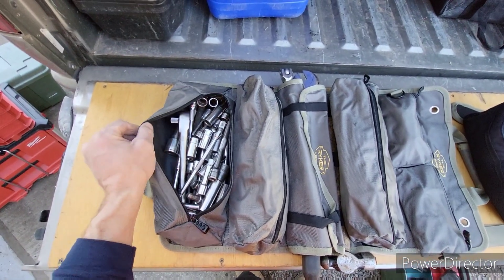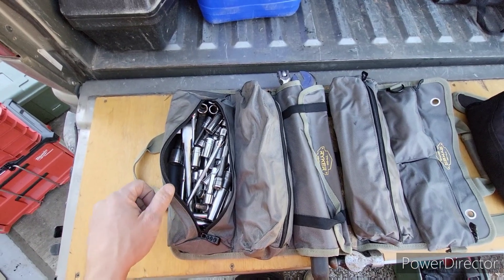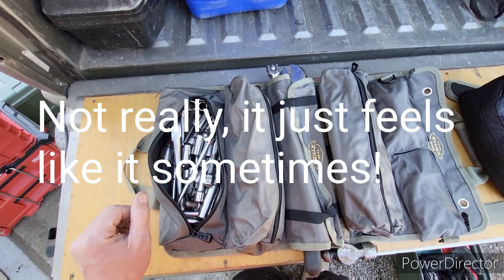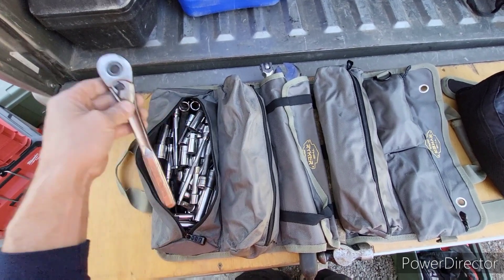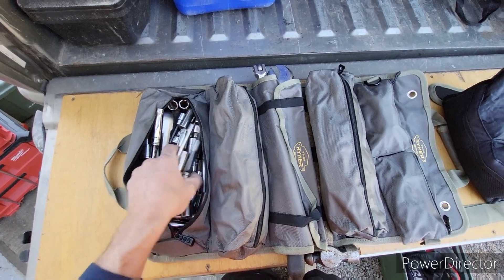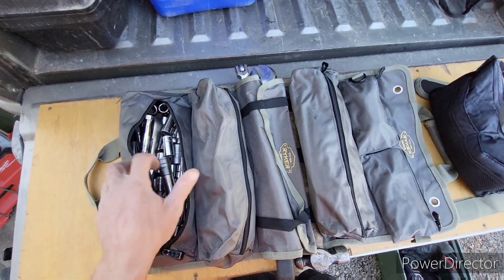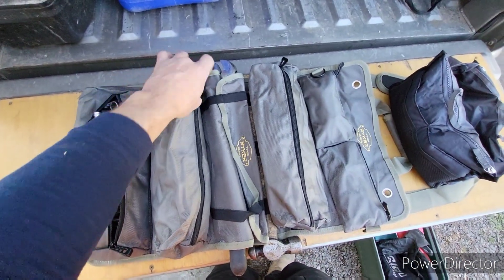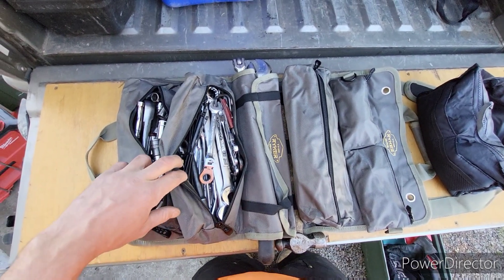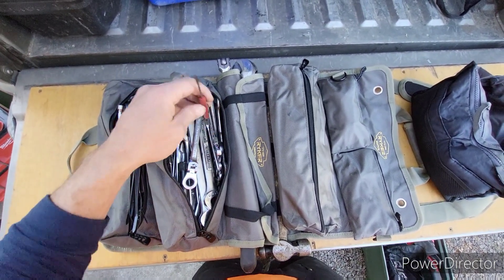I tend to carry way too much stuff on me, so I have probably 60% of my toolbox in here. It's just a whole mess of various sizes of sockets. It's got half-inch and three-eighths ratchets, various different extensions, some adapters for half-inch — kind of random stuff like that. And here is all of my wrenches. And then I've got some zip ties, because zip ties are super handy.